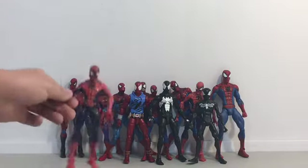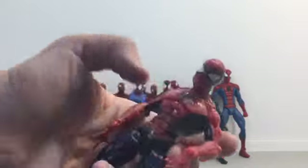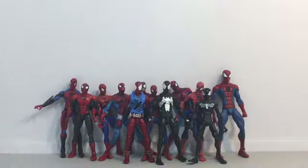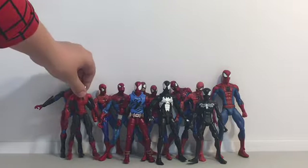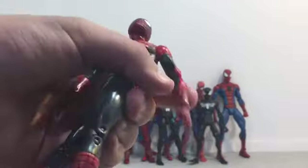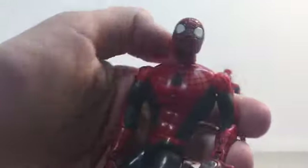Here we have one I call Alien Spider-Man. I'm not sure what he is, but I call him Alien because he looks like an alien. I have a second one up there. Here I have what I'm pretty sure is like the original Spider-Man — he's magnetic with neck hands.